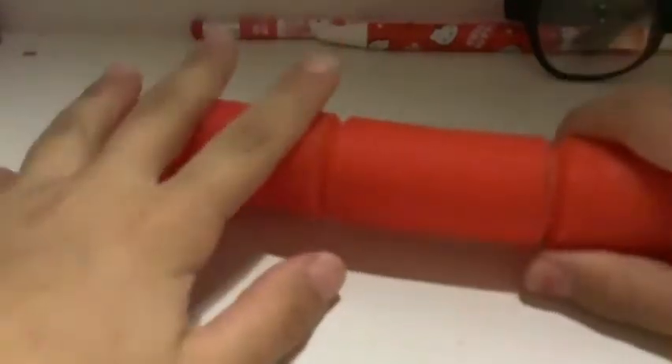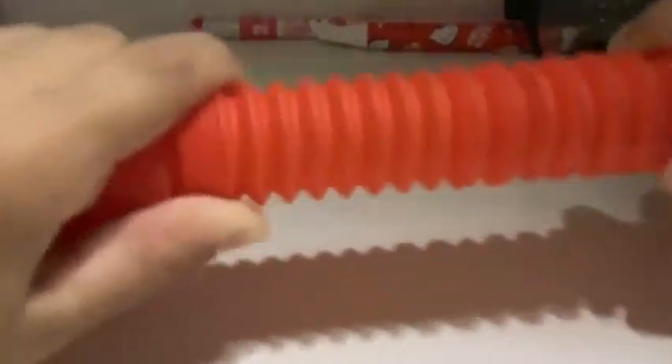First I have this pop tube. It's probably going to be a little loud, so I'm going to check the footage to see if it's loud.